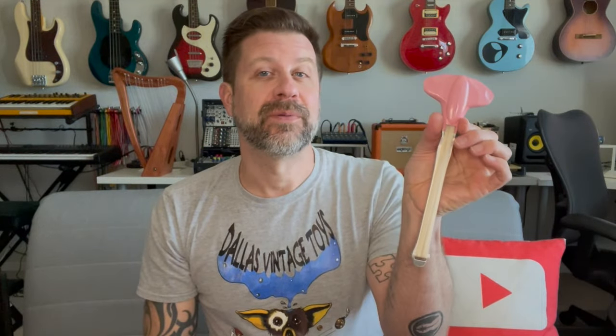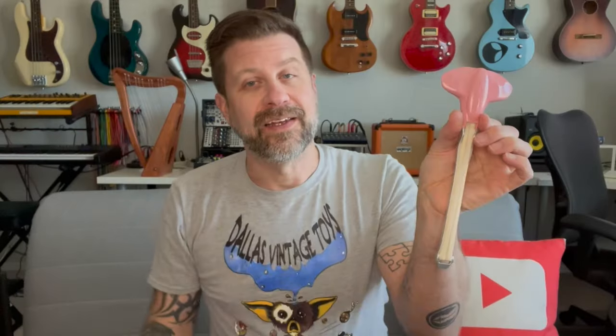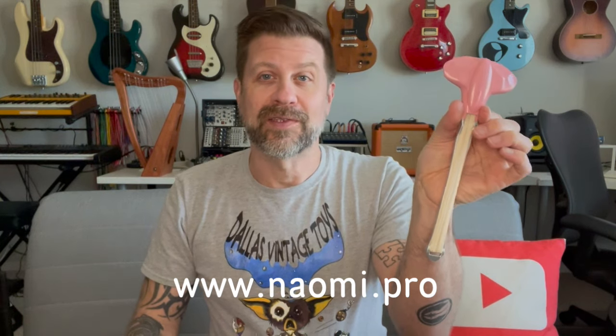So there you go — that was kind of a quick unboxing and demo of the Jibo. I do think this one is going to take some practice, but it can definitely produce some cool sounds. If you're curious about one of these, you can buy them from AliExpress right now — I'll put the purchase link in the description — or check out their website at naomi.pro, also linked in the description. These will cost you about $30, kind of a fun little thing to have kicking around.